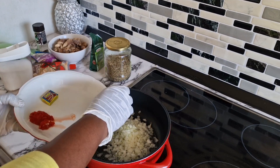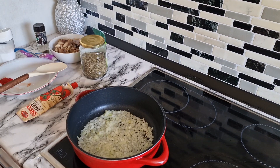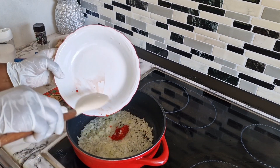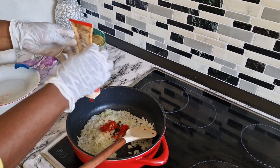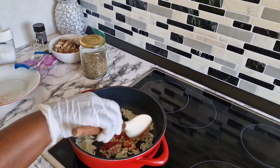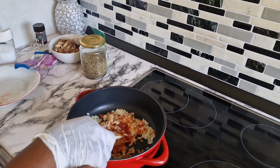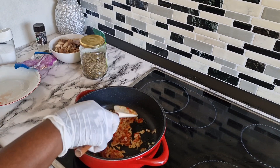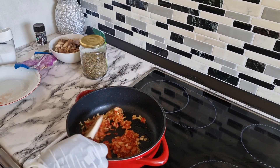First I'm going to add in my onions. When preparing your filling for any meat pie or fish pie, make sure the oil is not too much — just a little bit. Then I add in my tomato paste, stir it, and let it fry for a few minutes before adding the other spices. This is very easy and fast to prepare.